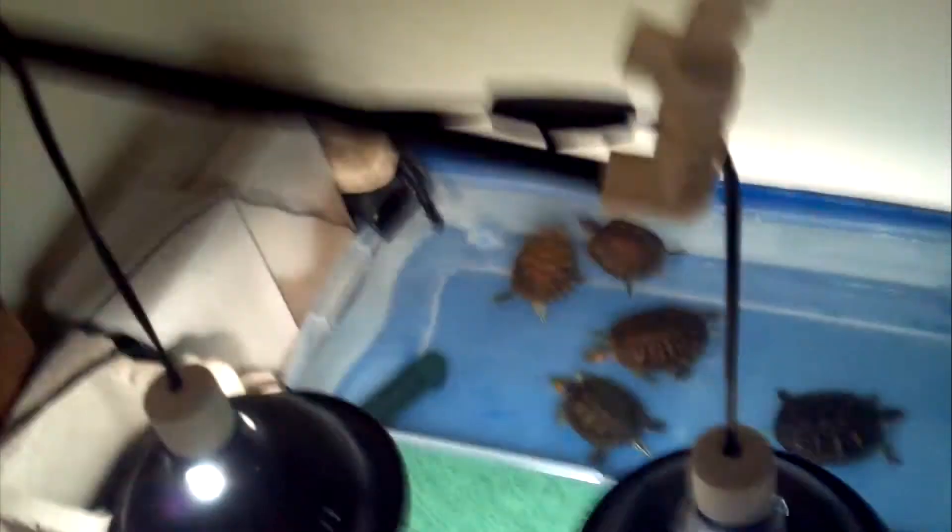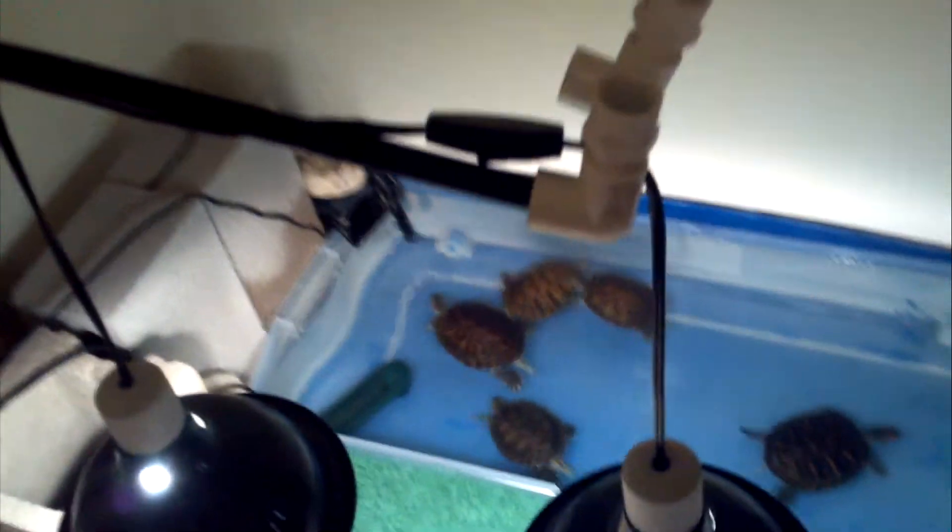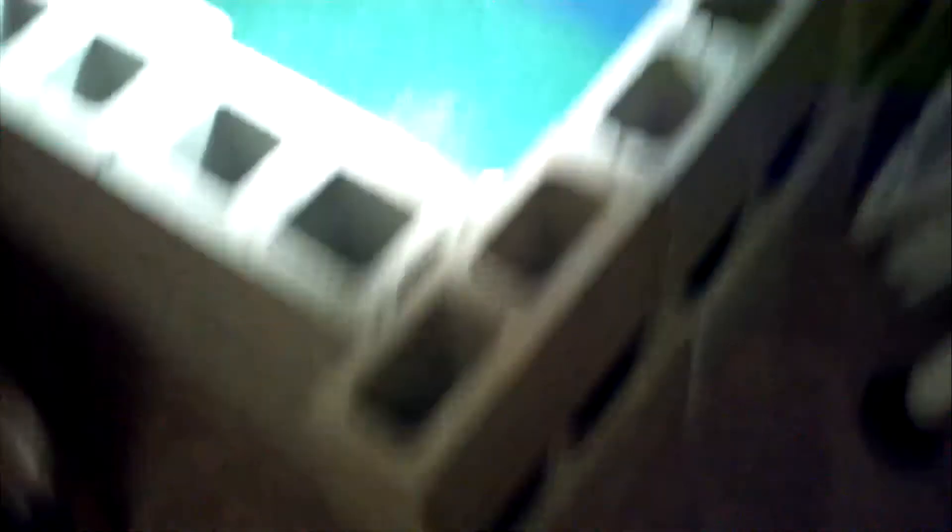I needed to make a barrier, so I bought some cinder blocks. I had a bunch of these — I worked with what I had. So it's just cinder blocks going all along it. Of course they came out uneven, but I'll fix that some other time. As long as they can't get out. So yeah, I got that barrier.